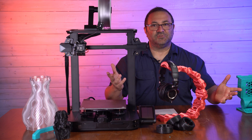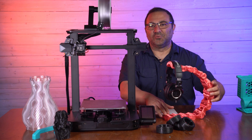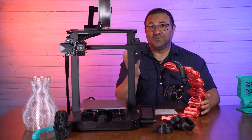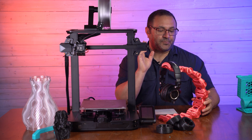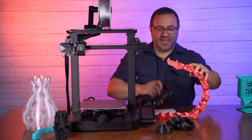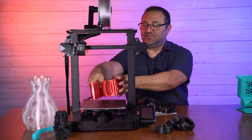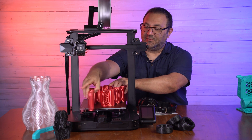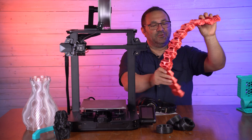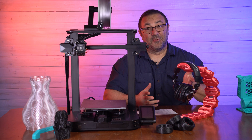Here's another PLA print — this is a headphone stand, again from Clock Spring; he's on Patreon, links will be below. Really neat files. You can see a lot of people print his stuff because it's so visual and so neat. This is like a snake-type thing and all these things move. You can set it up and hang your headphones on it. It takes up a lot of space, but it's pretty cool.